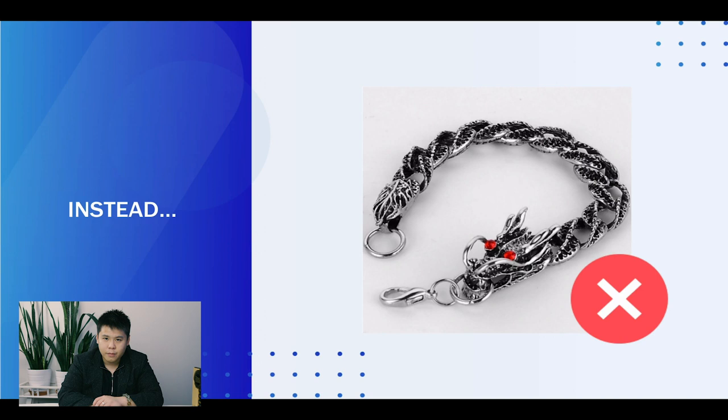Doing this is obviously pretty simple. A lot of people would think they need to spend a lot of money to acquire Photoshop skills or hire graphic designers. Well, in this video I'm here to tell you that you don't need to. I'm going to show you a simple tool that's 100% free that you can use to remove any watermarks on your images.